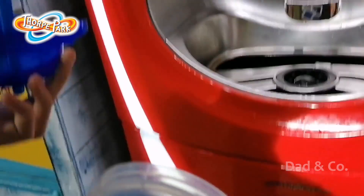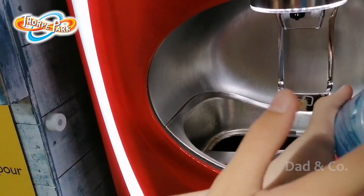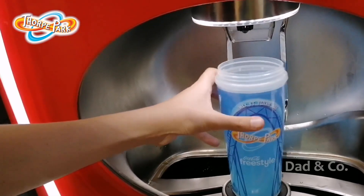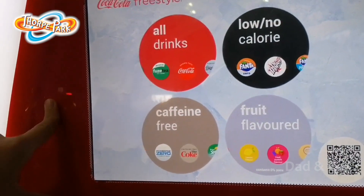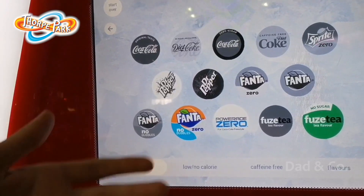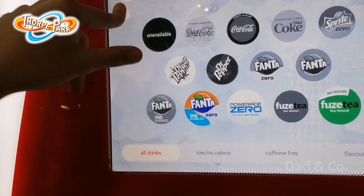So you just unscrew it like this. After you get them validated for the chip, you put them on here, it scans it, and you choose what you want. So you can have, for example, Coke — though I think all of those are out at the moment, which is a shame, but some are in.